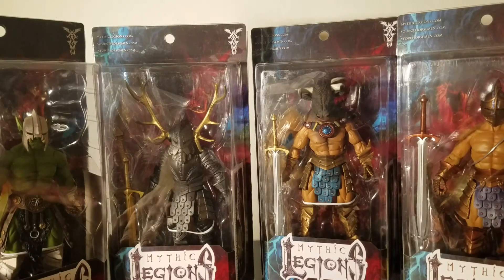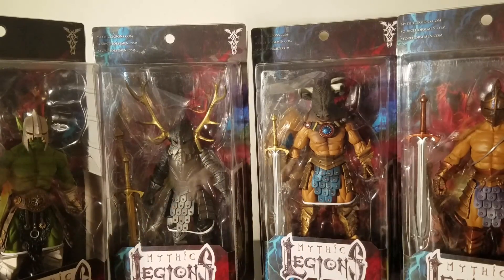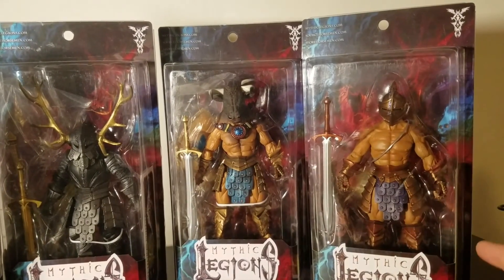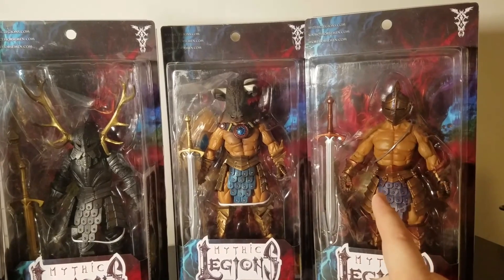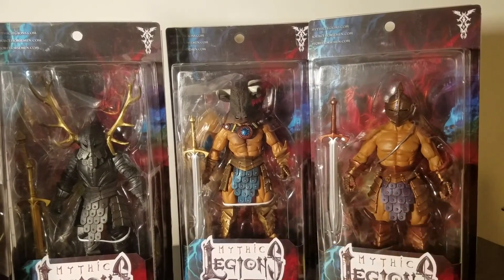Here are the action figures I picked up. These guys are from the original Mythic Legion line, and this one right here is Groot Silver — actually a later line that they released. He's probably available on Big Bad Toy Store, and we're going to see if he's worth picking up.